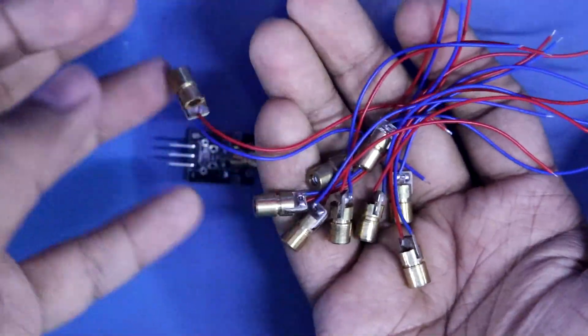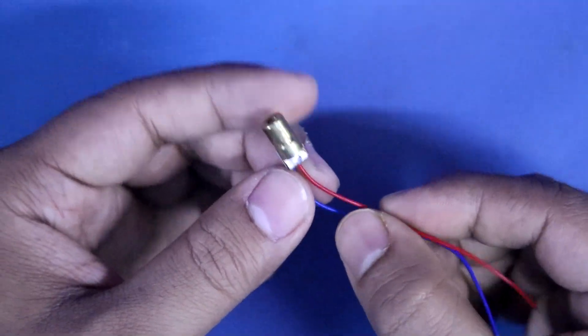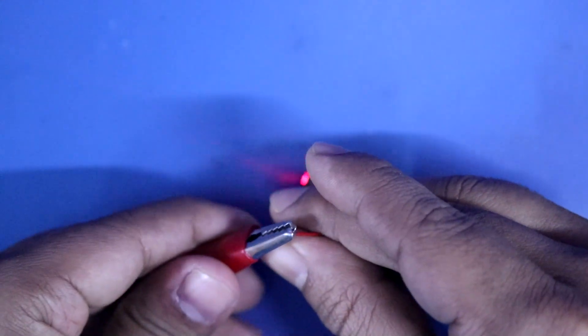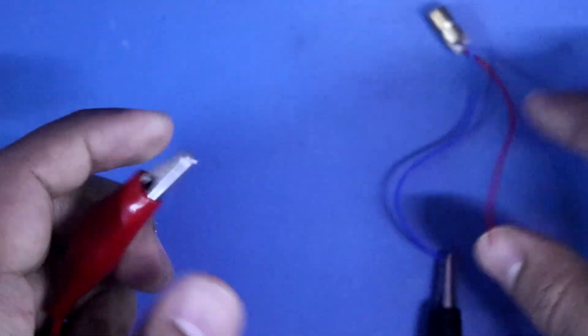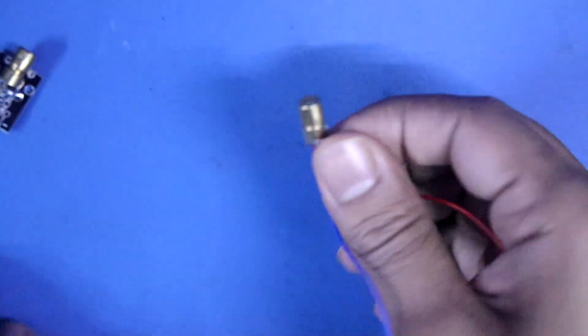You can buy it in this format as well, and here also we have to provide 5V. There is no need to buy this module because it costs higher than this kind of laser diode.